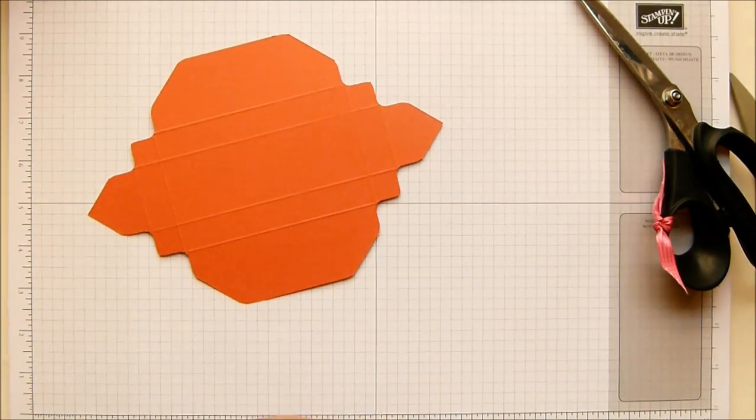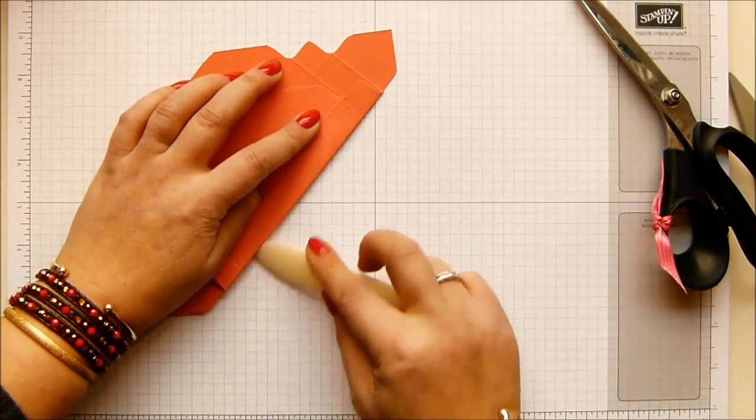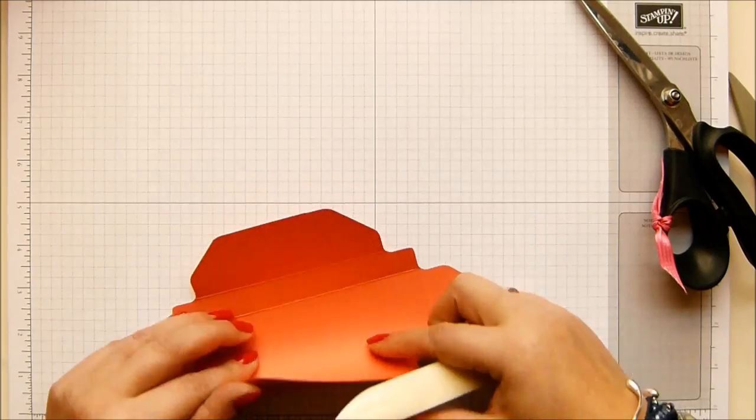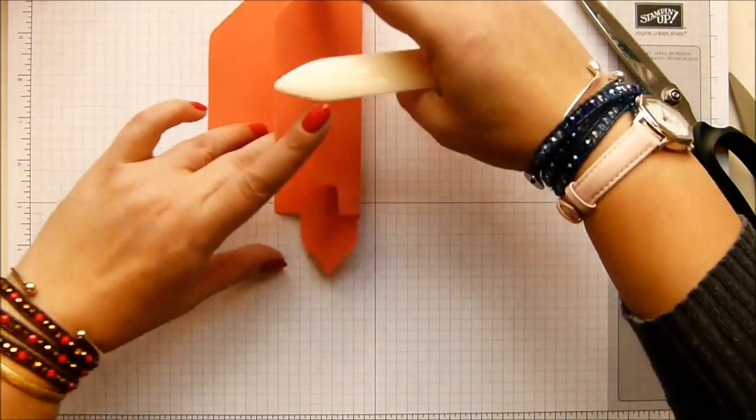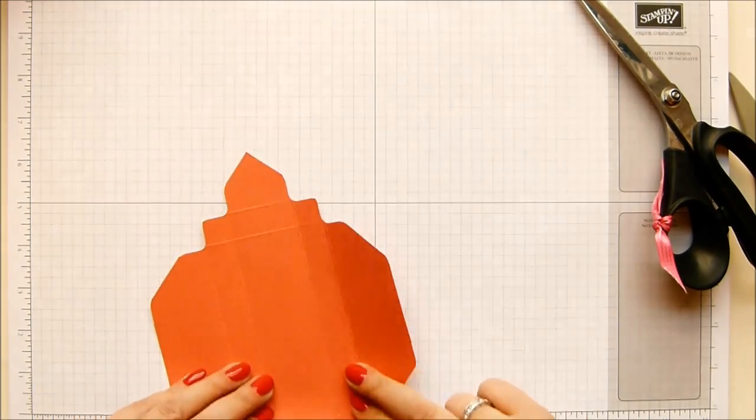And then we're going to burnish all of these score lines. It is a box and it's cardstock - stamping up cardstock, which is lovely, sturdy stuff. So we need to manipulate the card and let it know we're boss.